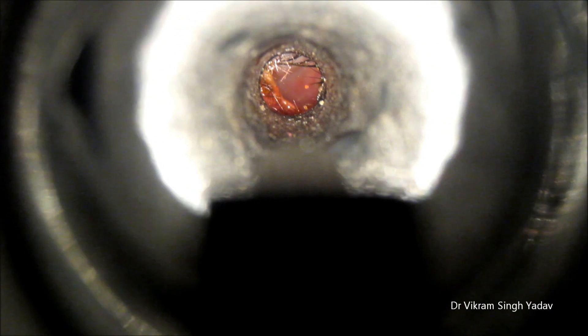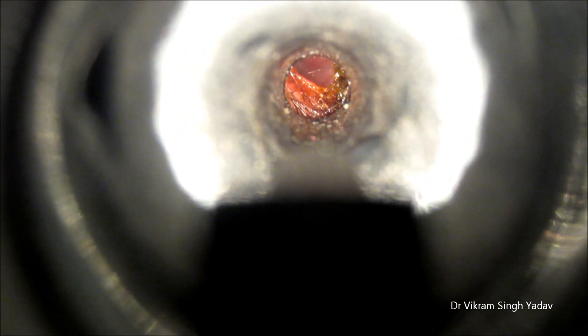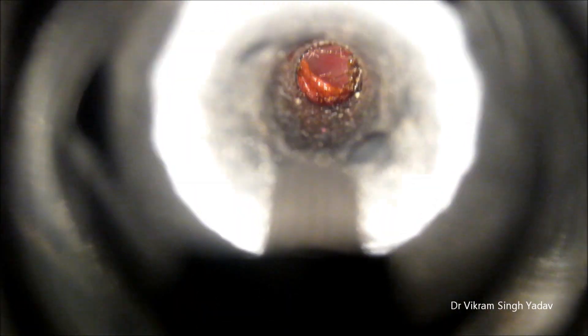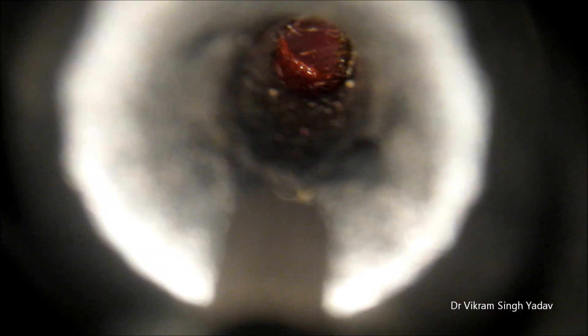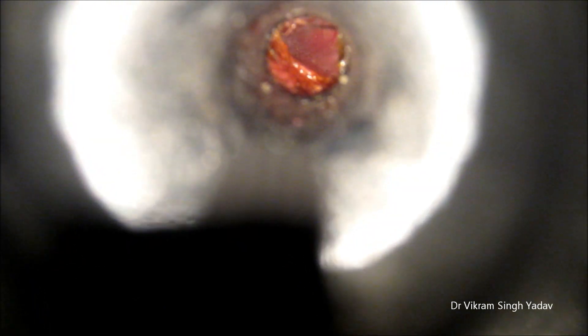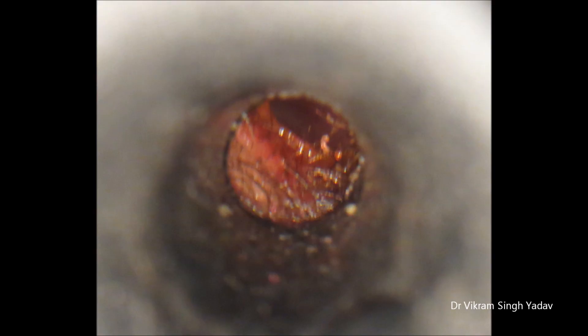Here is a similar case. This patient was cleaning the ear with a matchstick, and you can see the lesion — the trauma in the external auditory canal. You can see the skin is abraded there. Sometimes such type of injury can occur if you clean the ear this way.